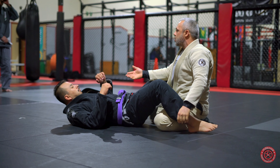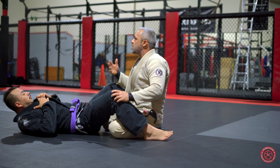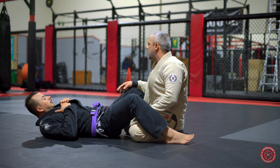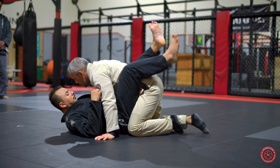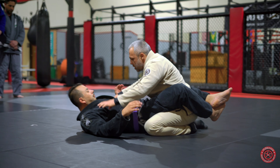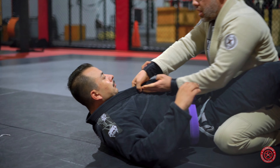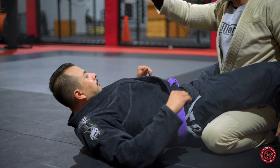There are a lot of different attacks from here — you can attack an arm bar, you can do a lot of different things. My personal preference was to do an arm drag and try to come around the back for a back take; that was always pretty easy for me. Now we're going to go over one of the basic standing guard-break situations.